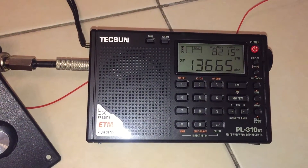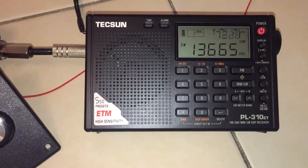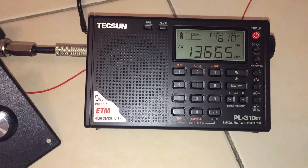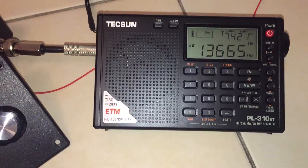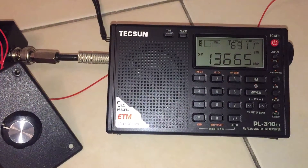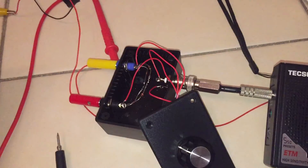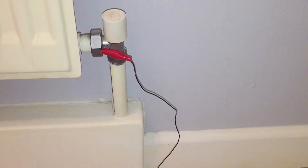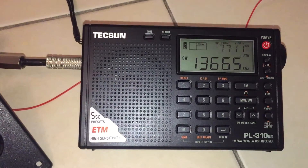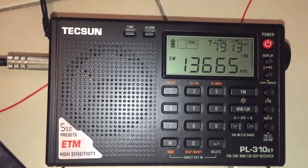I'm pretty happy with that — it seems to be working pretty well. I've basically got the antenna here which is just some wire I've strung, probably about 15 feet of wire, and the earth — which probably isn't very good — I've connected to a water pipe. So the earth itself may not be very good and the antenna is not very long, but despite that it's definitely doing its job.